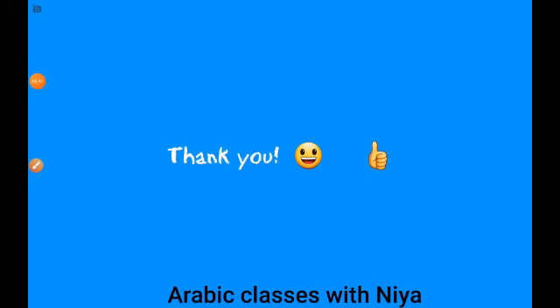This is how you write it. Thank you, bye! Ma'a salama. See you in my next video. Hope you learned the letter laa.